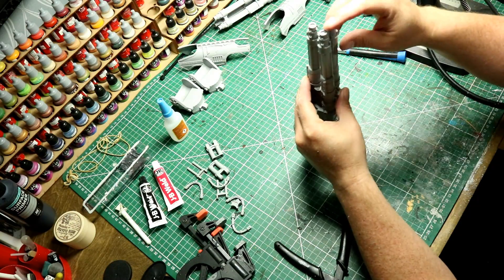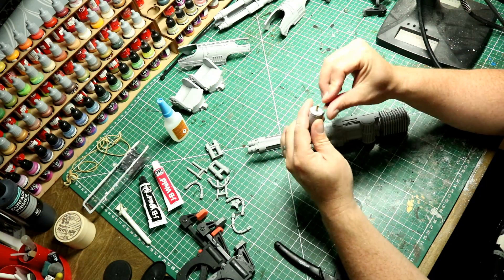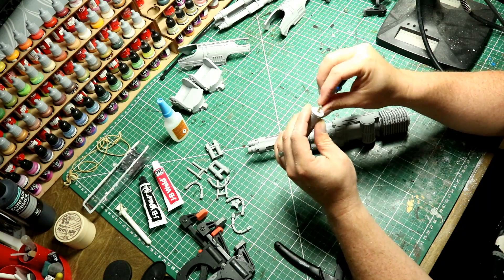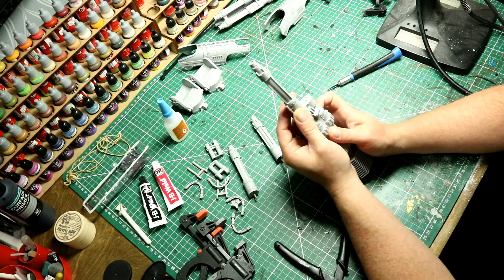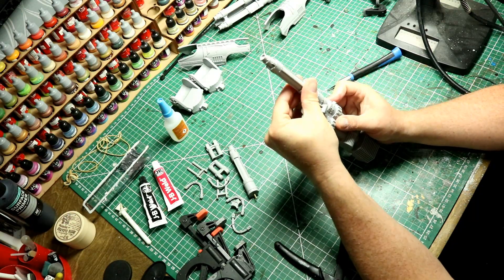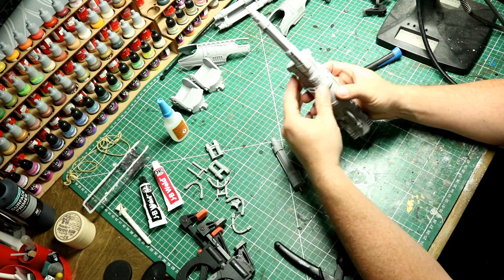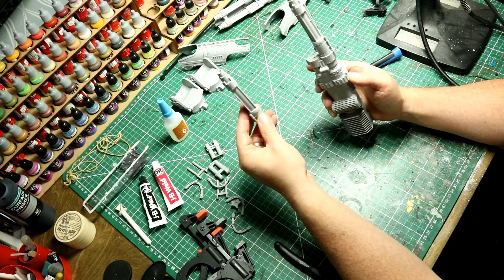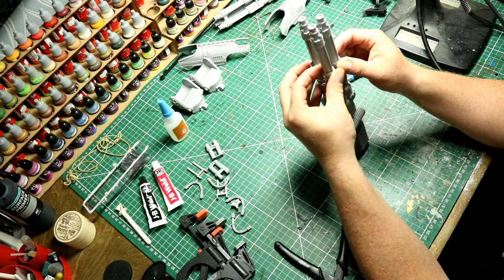Pretty happy with the way those barrels are now working. With all Forge World kits the finish really does get enhanced if you spend time doing this cleanup process. I know people that throw these models together pretty quick and that isn't for me. The quality of the paint job really is reflected by the quality of the assembly, so really spend time making sure everything is as good as it's going to be - you're not going to get another chance once you've started painting. 100% test, retest, remeasure, recut and continually do it until you are 100% happy before you progress to actually gluing or sticking anything together.